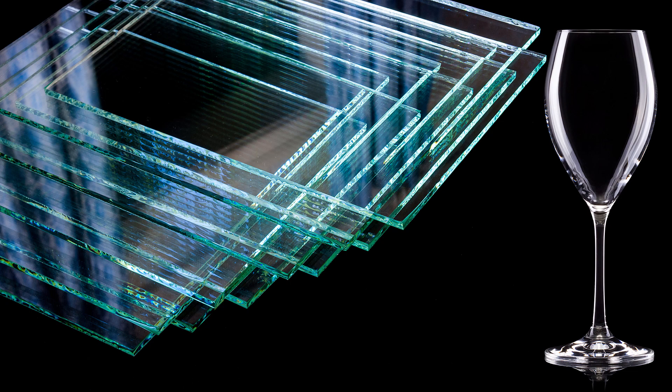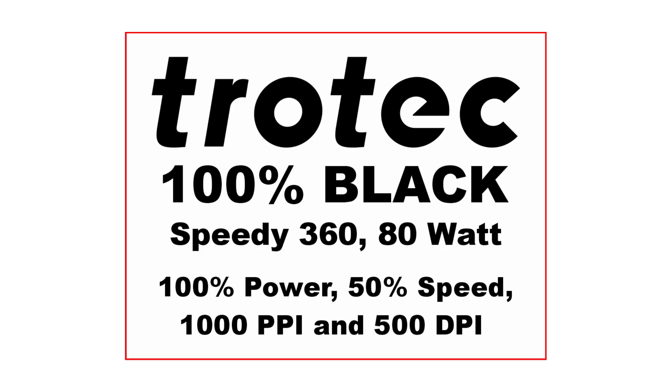Glass can be a complex material for laser processing because there are so many variations and glass brands. I will engrave this block text graphic onto the surface of soda lime glass to use as a baseline for this laser hack.